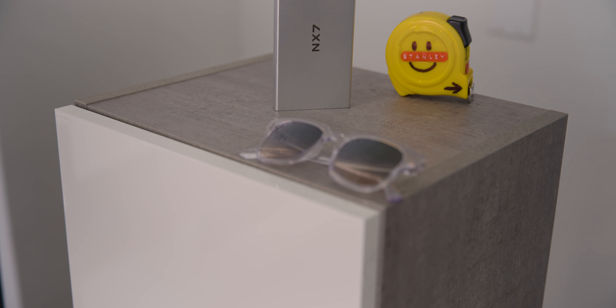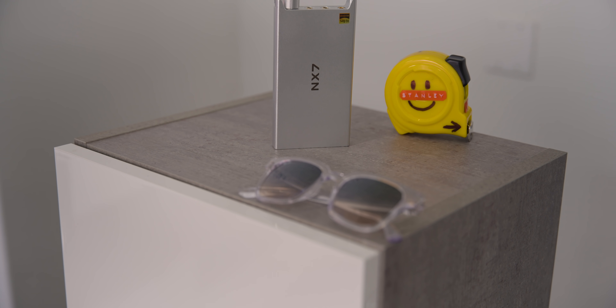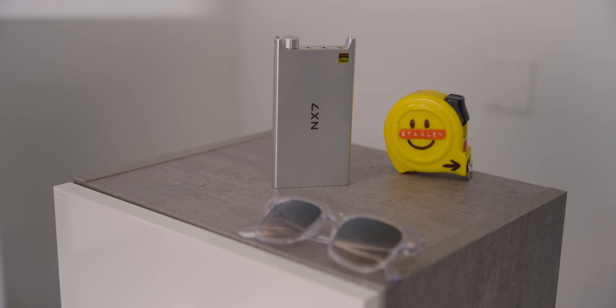Those are the best-measuring amplifiers in their price ranges, and this thing is no exception — it measures just like the others. It's really powerful and super clean. I think this puts out 1.4 watts in full gain mode, with about 10 hours of battery life in full gain and about 20 hours in low gain.